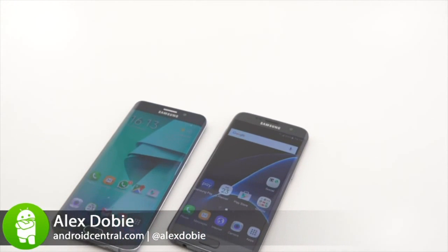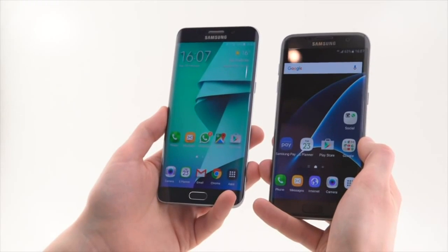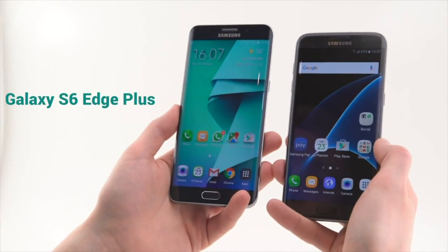Hey, it's Alex from Android Central here in Barcelona with Samsung, taking a look again at the Galaxy S7 Edge and comparing it to last year's Galaxy S6 Edge Plus.